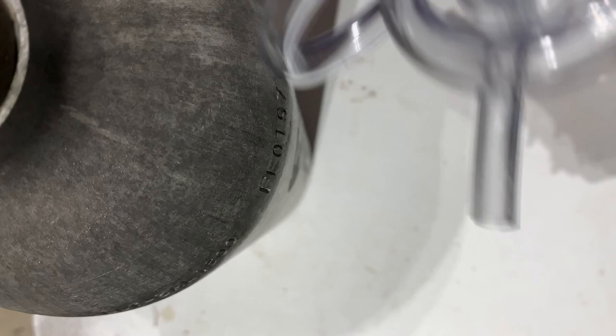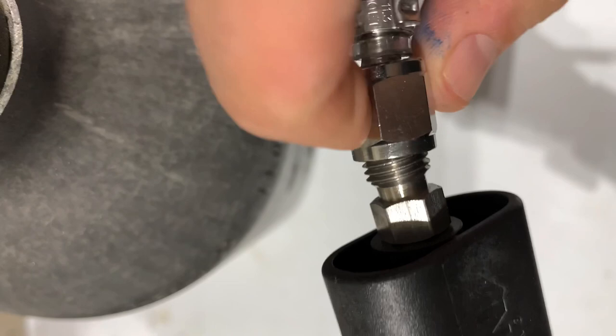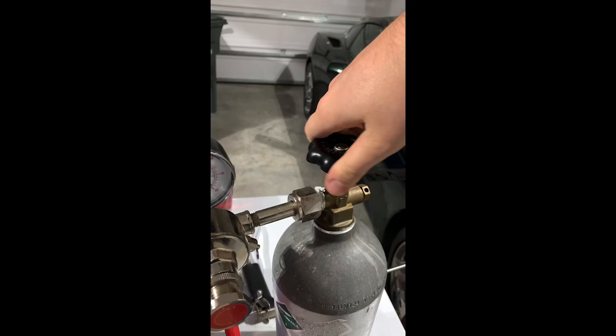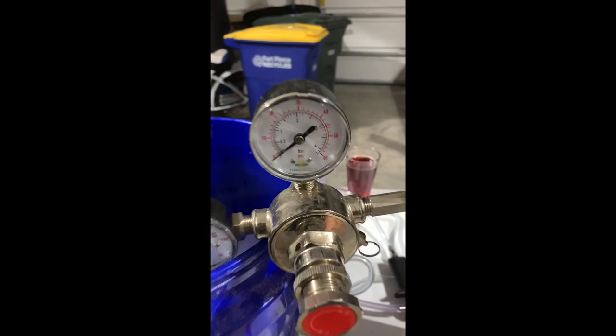Now that we have the liquid line and the gas line connected to the keg, we're going to take the gas line and connect that to the beer gun. And now that the beer and gas line are both connected to the keg and the beer gun, it's time to turn on the CO2. We're looking for just approximately 2 psi to be coming out of the pressure gauge.